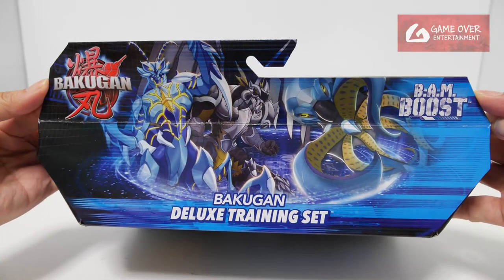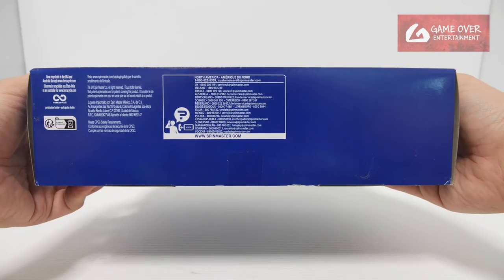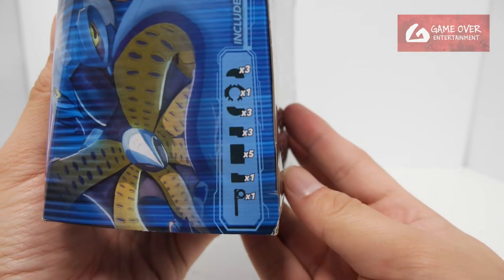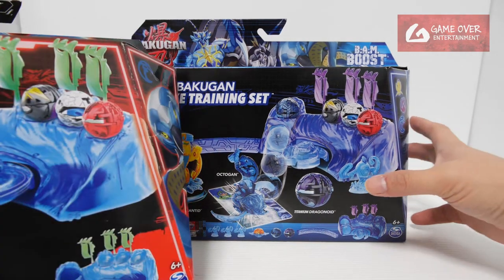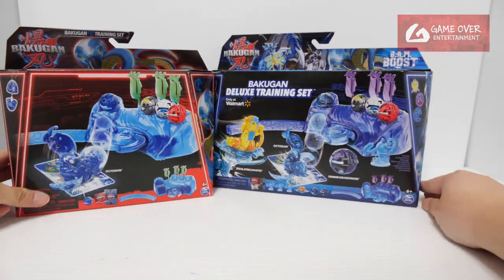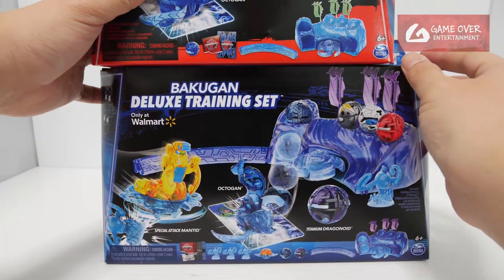For documentation purposes, this is the top, this is the side, this is the other side, the bottom — and you can see all the symbols here. If you compare it with the normal training sets, it's much bigger; one side is bigger. Height-wise it's the same but length-wise it's a little bigger.